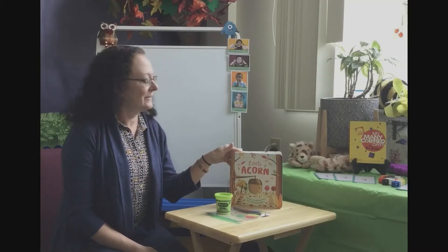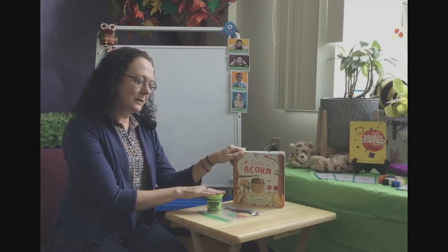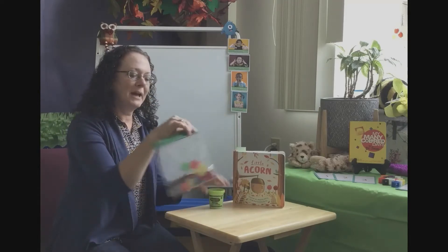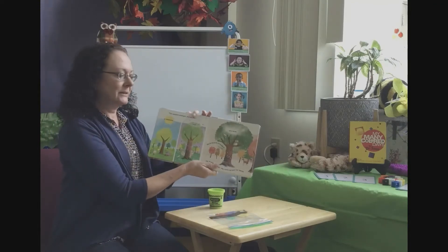I really hope you enjoyed my books, The Little Acorn. The reason I needed you to get your play-doh and your bag of items from your activity packet is because I'd like to talk a little bit about seasons.